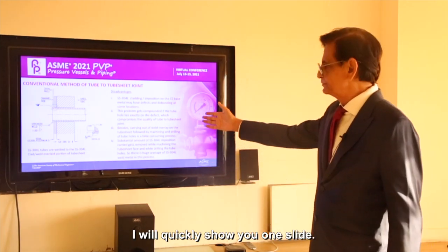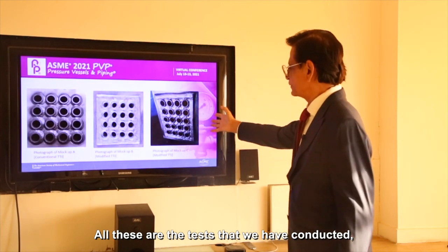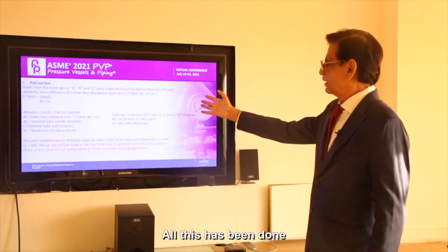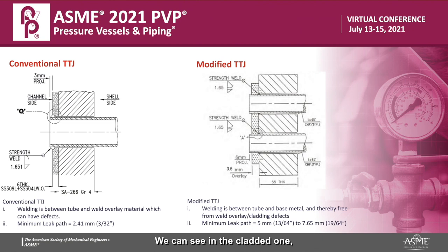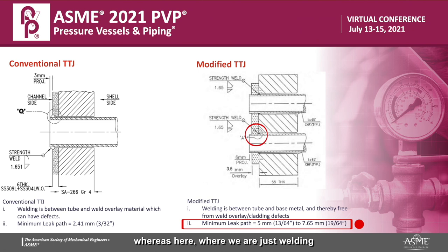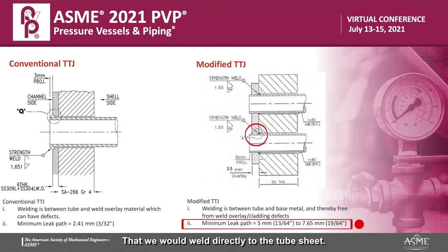I will quickly show you one slide and not get into the details, which you can always read. All these are the tests that we have conducted without which we wouldn't have been here. We can see in the cladded, conventional method, the size of the weld — the leak path is 2.41mm. Whereas here, where we are just welding the tube directly to the tube sheet with a suitable consumable — which is the acceptable consumable because the tube sheet is lined with that — we weld directly to the tube sheet.